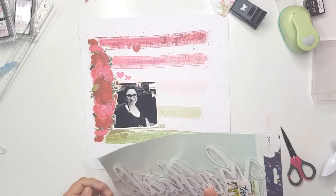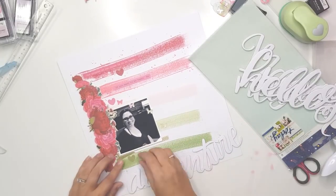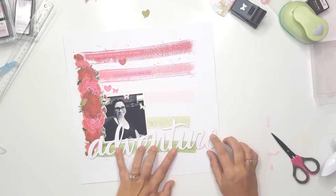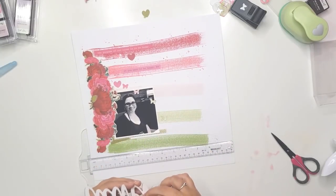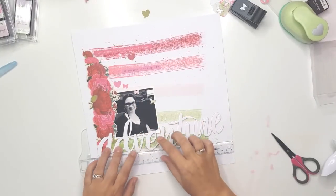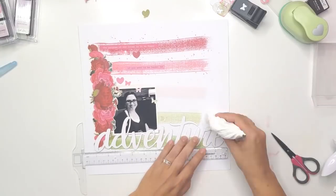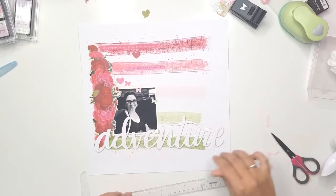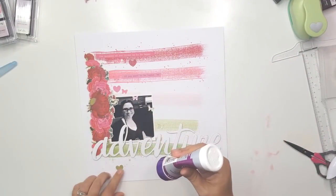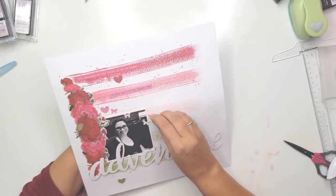I found some awesome chipboard titles I'd forgotten about — from Dear Lizzie. There are titles including hello, magical, love, adventure, today, and memories. I'm going to use the 'adventure' title. It went a bit wonky — the T-U-R-E part — so I just had to shift it so it's all on a straight line. I love the crisp white aspect of this title; it's divine and totally goes with the white background.